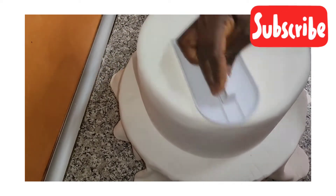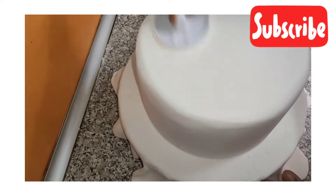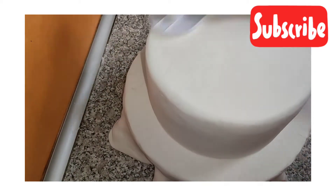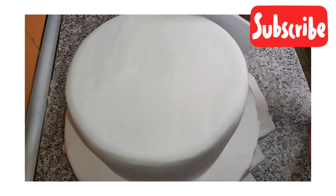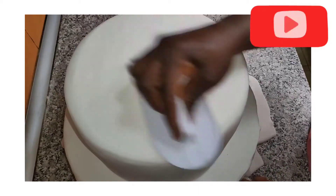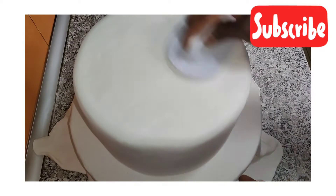Guys, when you are decorating a cake, just be patient, take your time, and brush it. Especially if it's not something you do all the time — to really get it smooth like this, you need patience. This is simply theory; the practical is different when you're actually doing it. The person already used to it, you can see the hands moving. In your case, take your time, do it gently, and you'll get a nice result.